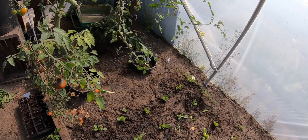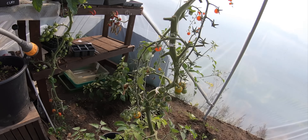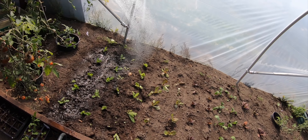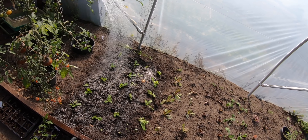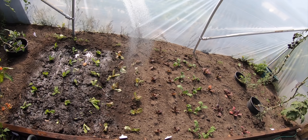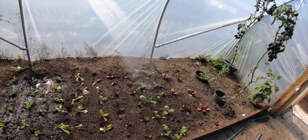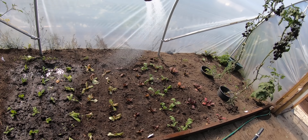Right, I need the freckles to come on but the little gem actually have got good roots on them, so we'll see. The other ones seem to be going but I'm up here every day giving them a water. They don't like the heat that much, so I've been leaving the polytunnel door open.